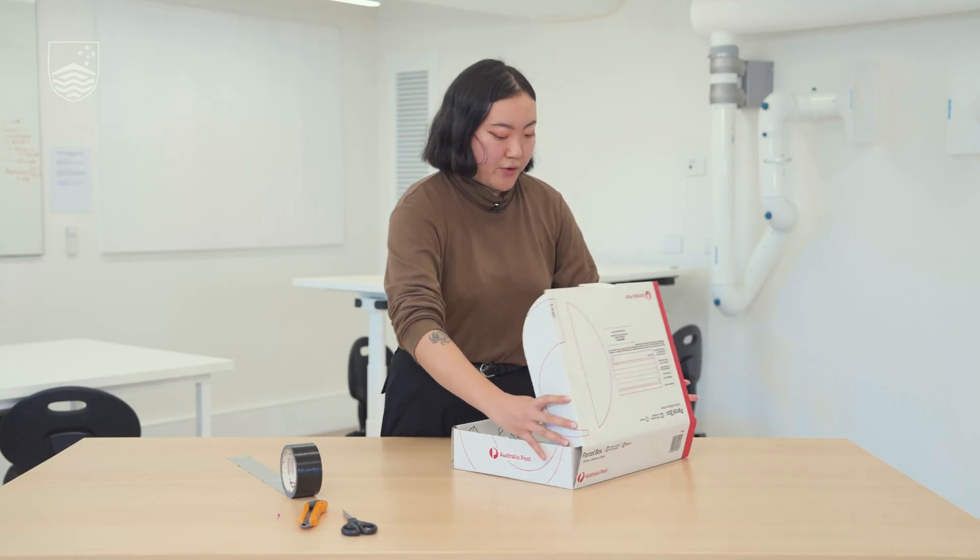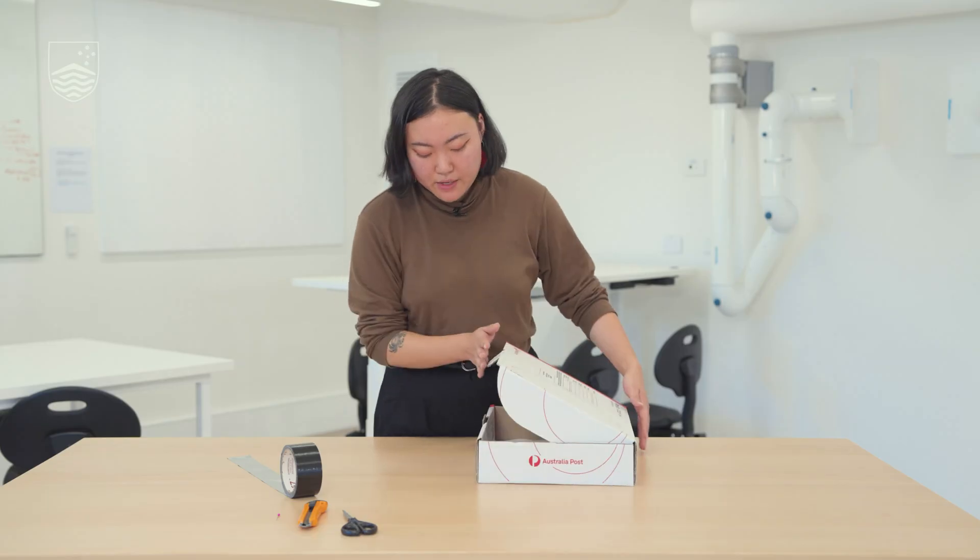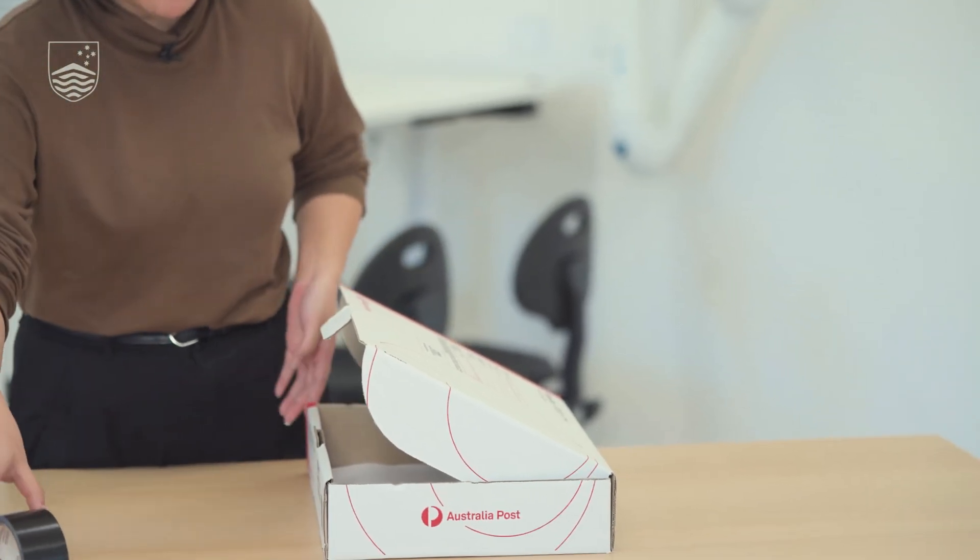Then we're going to fold the box in, but we're not going to completely close it. We're going to leave a bit of a gap just so we have a bit of space for the light to travel in.